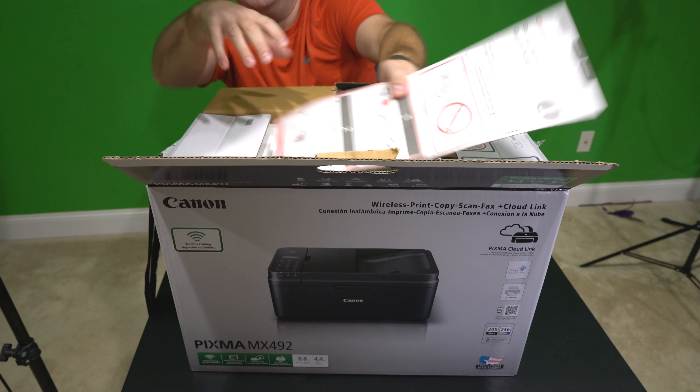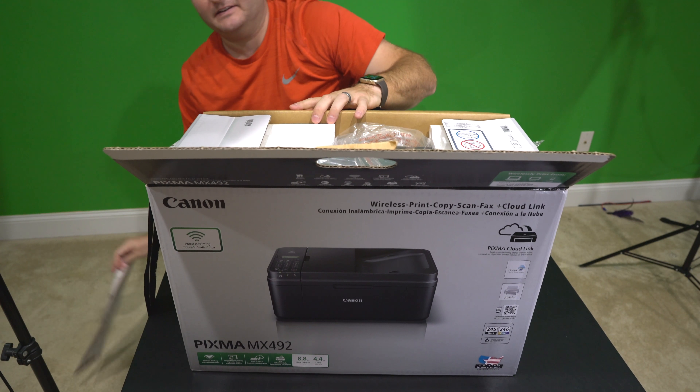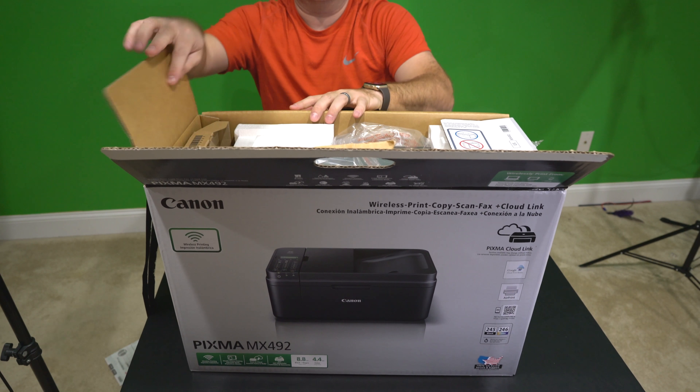So immediately I'm greeted with a getting started guide. We'll refer to that in a separate video — again, this is just the unboxing video.